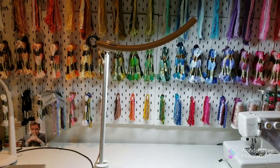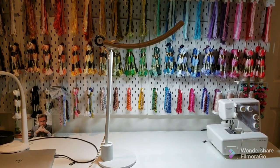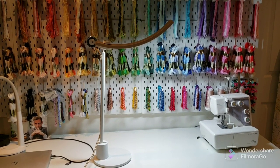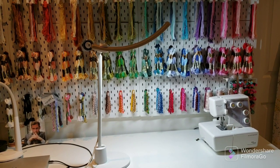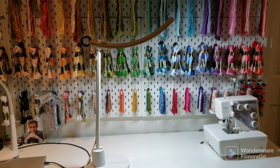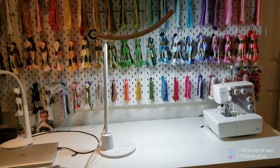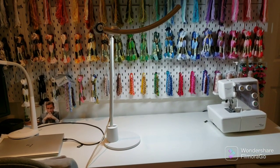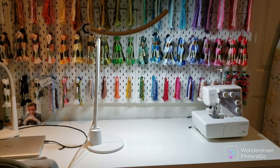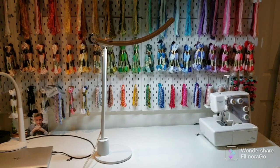Overall I would give this light five out of five. If I had one criticism it's the portability — it's easy to take from one room to another in the house, but if you're wanting a light to take to a retreat or a stitch day, this lamp is not quite useful for that. But I think if they increased the portability, you'd lose some of the other features like the weight of the base and the maneuverability.